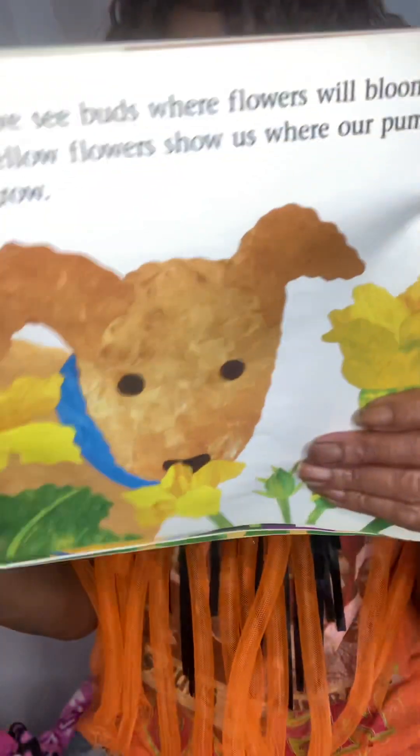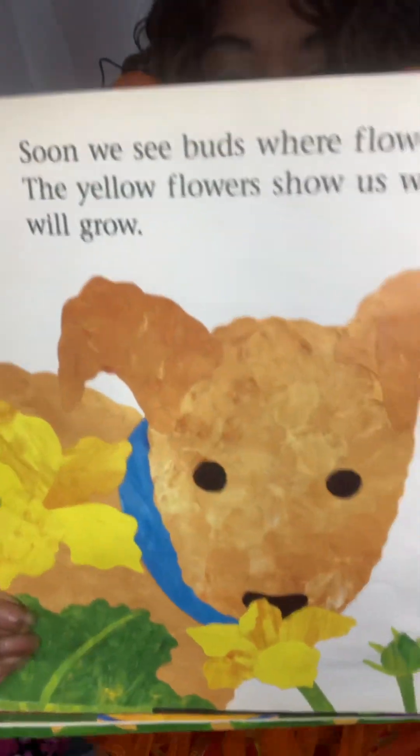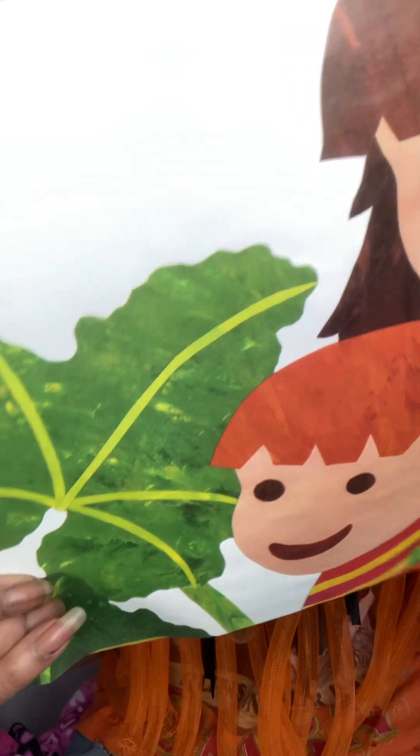Soon, we see buds where flowers will bloom. The yellow flowers show us where our pumpkins will grow. Those yellow flowers are there for a reason — they're going to show us where our pumpkins are going to be.